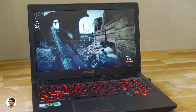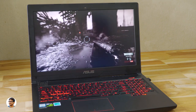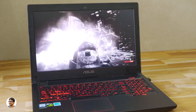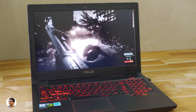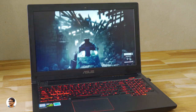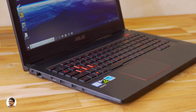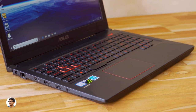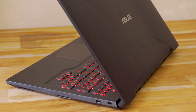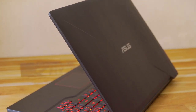To summarize, the ASUS FX503V is a good gaming laptop for the price — the build quality was fine, gaming performance was good, the speakers were really nice, and the battery life was decent. The only thing I wasn't satisfied with was the display; I wish ASUS had used an IPS panel. Pricing starts from 69,900 rupees depending on the model — I'll leave a link in the description. Thanks for watching, give it a thumbs up, subscribe for more videos, and I'll see you in the next one.